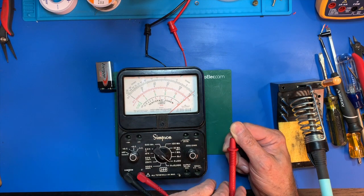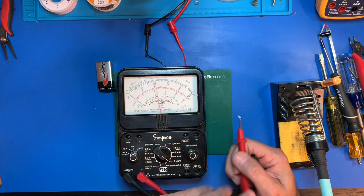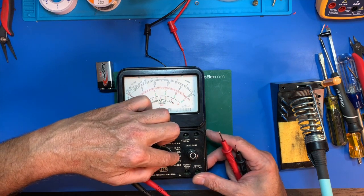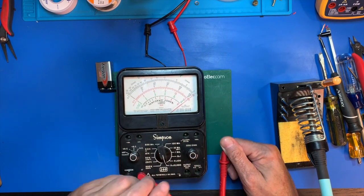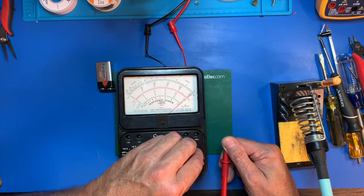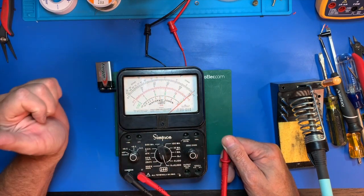As an ohmmeter, it appears to work. It looks like it has a 10K range: R times 1, R times 100, R times 10K. On these ohm meters, you have to re-zero them on different scales every time you use it. So zero it, and then you can do your measurement.